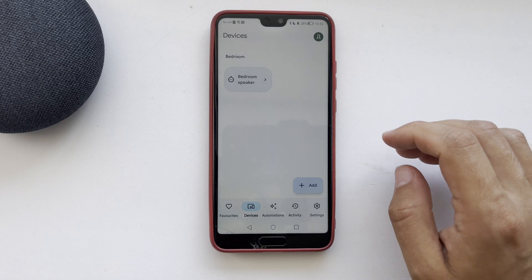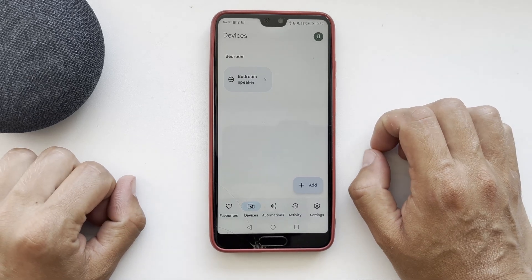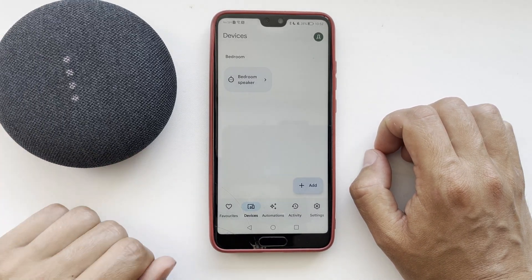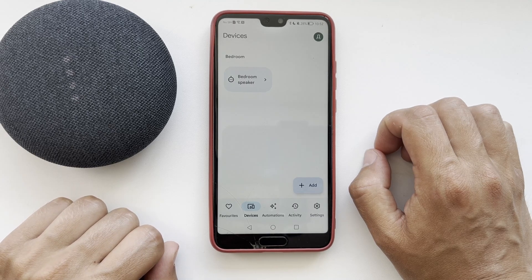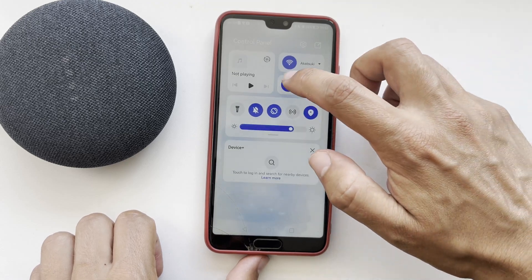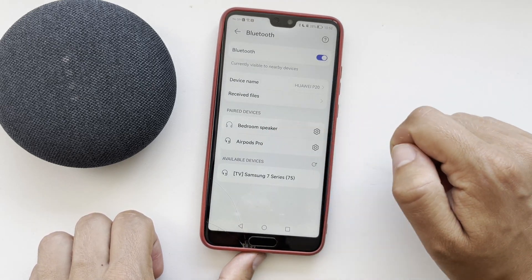Hello everyone, you're on the Geekbox YouTube channel. Today you will find out how to put Google Home in pairing mode. Let's go. First way: Bluetooth. Say 'Hey Google, turn on Bluetooth.' Open Bluetooth settings on your device and choose your Google Home Mini to pair.